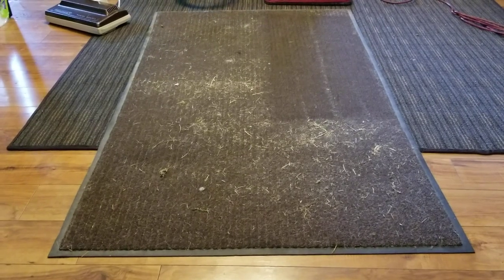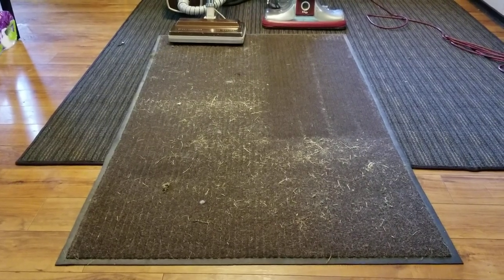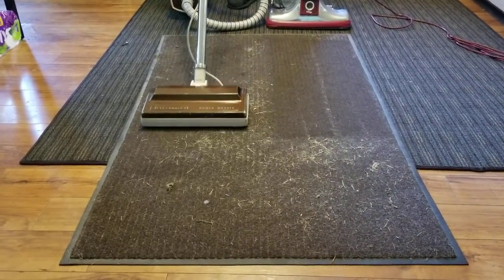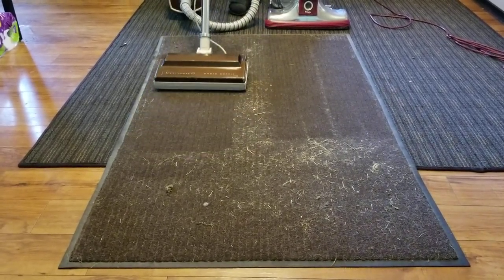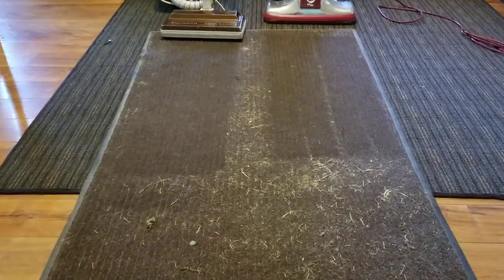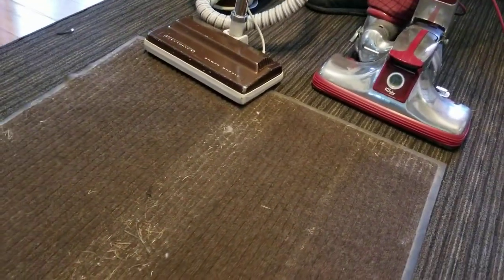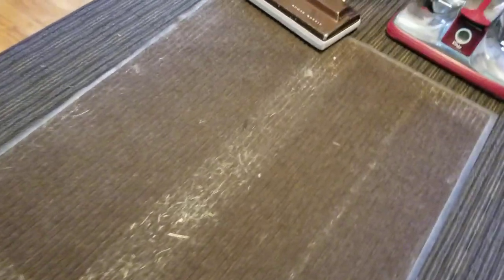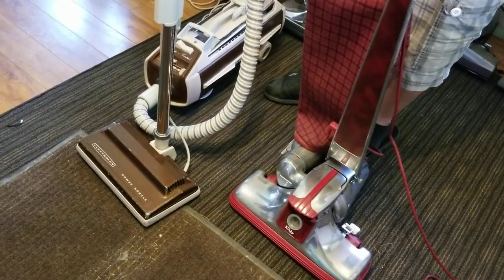It actually did better than I thought it would. Looking at the two strips, the only part that Kirby missed is where the belt guard's at. It almost looks like it cleaned the grooves better than the Electrolux did. I think they've both done remarkably well for what they are and for how old they are. It just shows that the older, better-built stuff is better than the new.